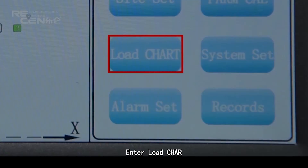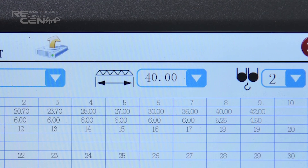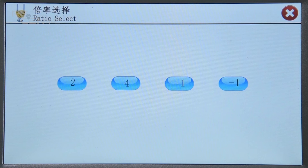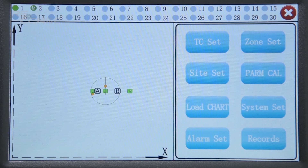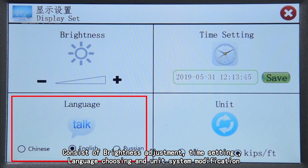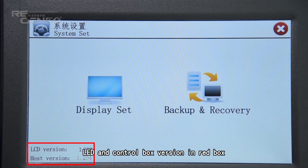Enter load chart. Data can be imported via USB. Click the blink and select the tower crane model, then select the bottom line and choose the full number. The red box indicates the load chart. Enter system set and click display set, which consists of brightness adjustment, time setting, line gradient tracing, and unit system modification. Click to backup and recovery. The LED and control box version are shown in the red box.